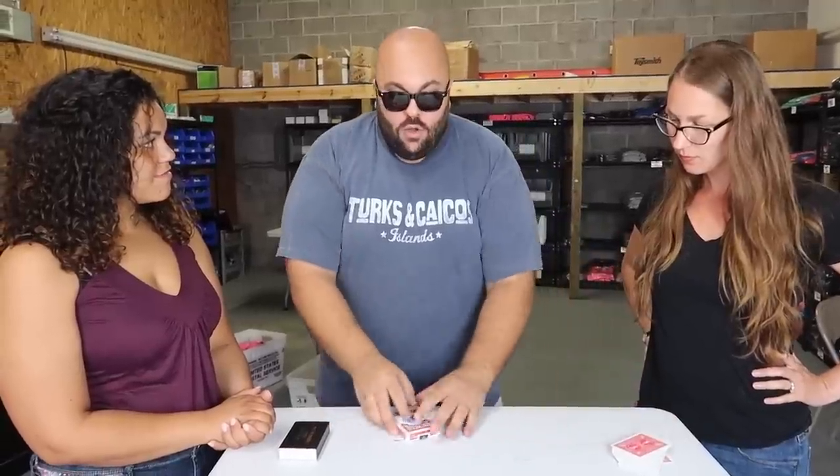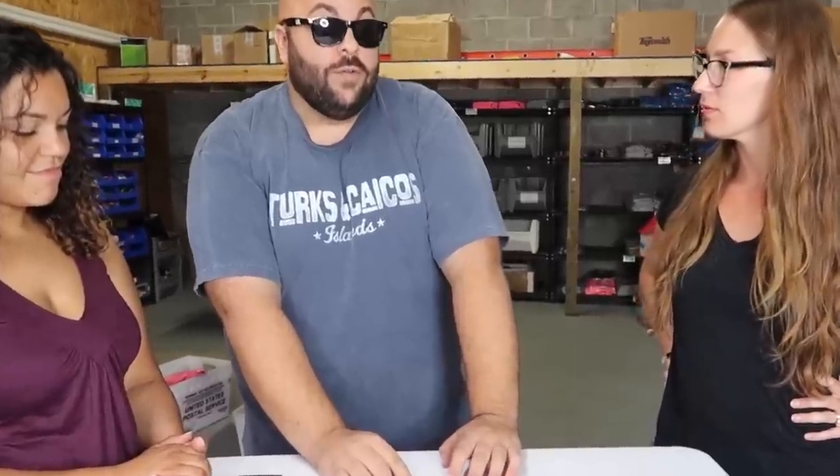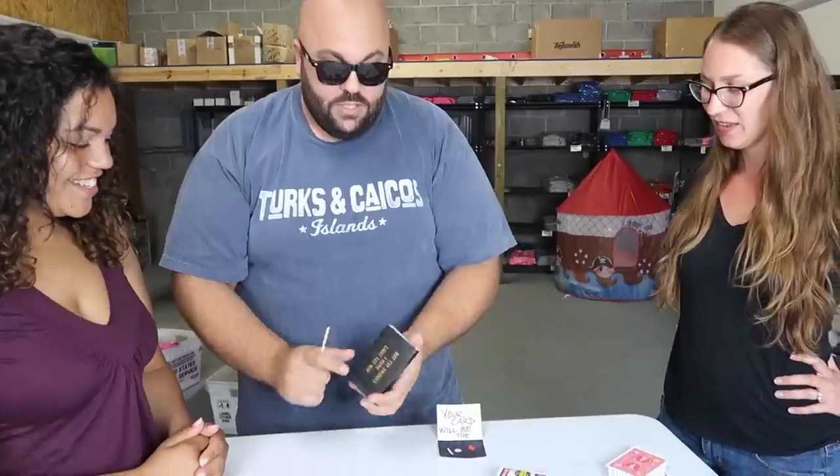I'm gonna lose that card inside the deck. Over here under the card box I have a prediction I made before the trick started. Show it to the camera — your card will be the ten of diamonds. No? That's not right — you got it wrong? That was part of it. That's not it though. No — let's try something. We take the card with the match and all you have to do is light it.